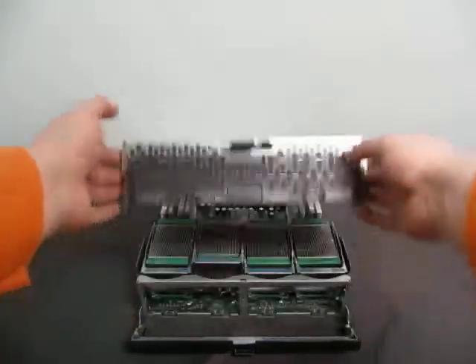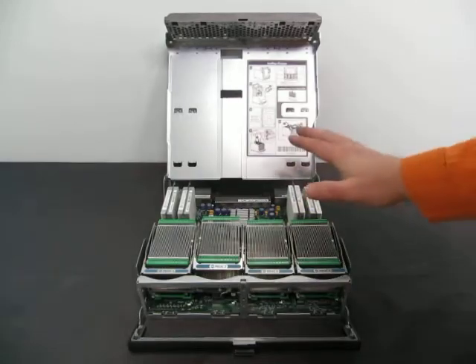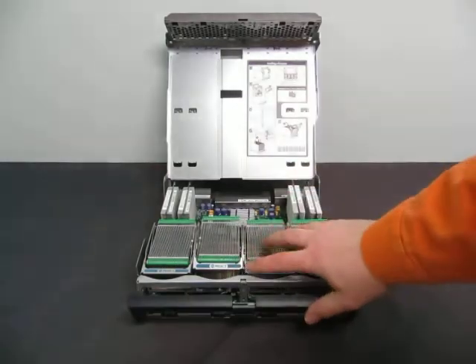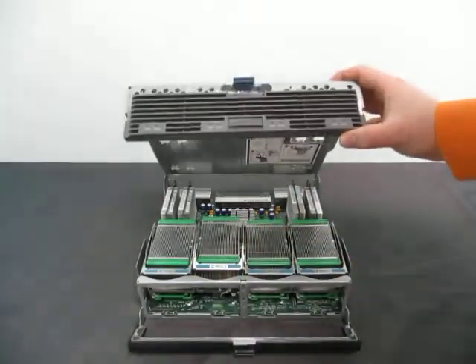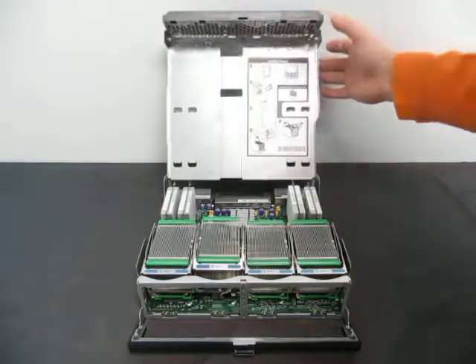Up for auction, we have four processors. You've got one, two, three, four. This is — I don't remember what it's from, but it's from a server of some type. As you can see, you've got your four processors, and it slides right in.